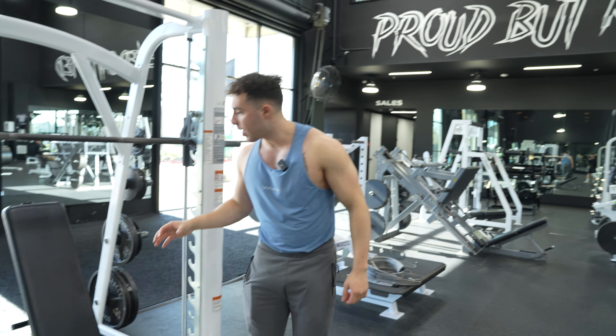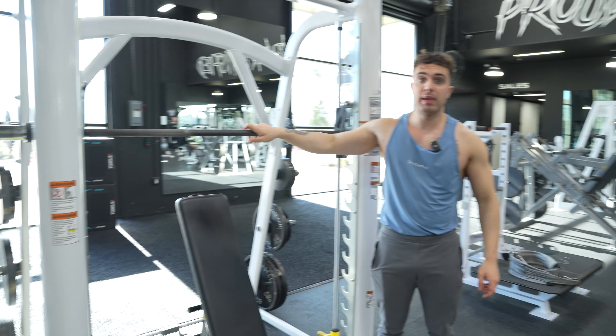What's going on guys? Today I'm going to teach you how to do a seated Smith Machine shoulder press.